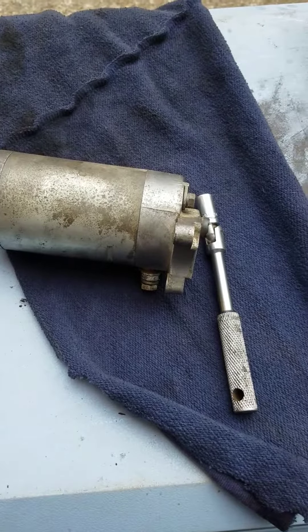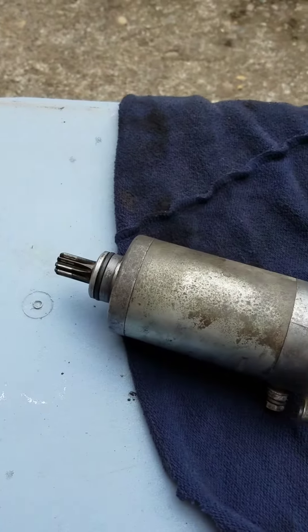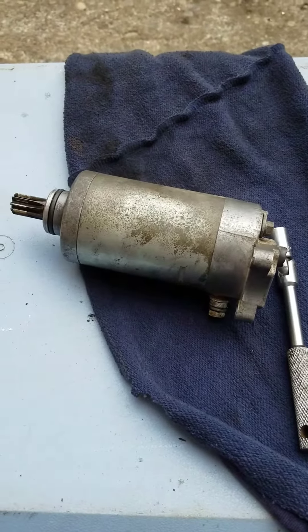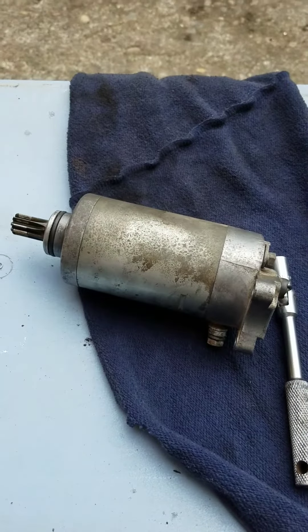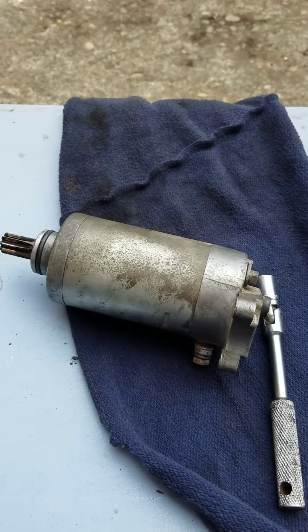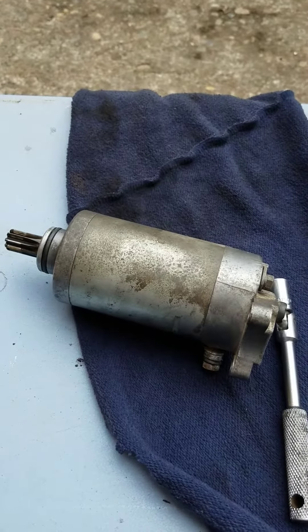This is the starter out of an SR 185. I looked online and they're insanely expensive. Rebuild kits are about 15 bucks, a used one around a hundred or so. I was contemplating what to do.